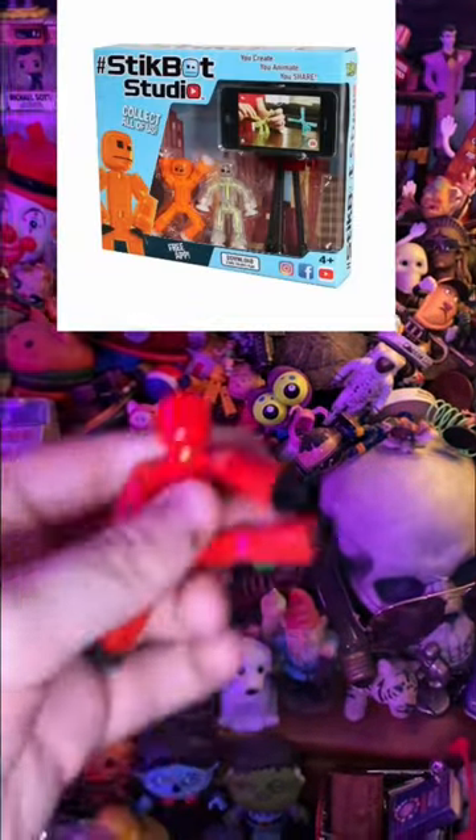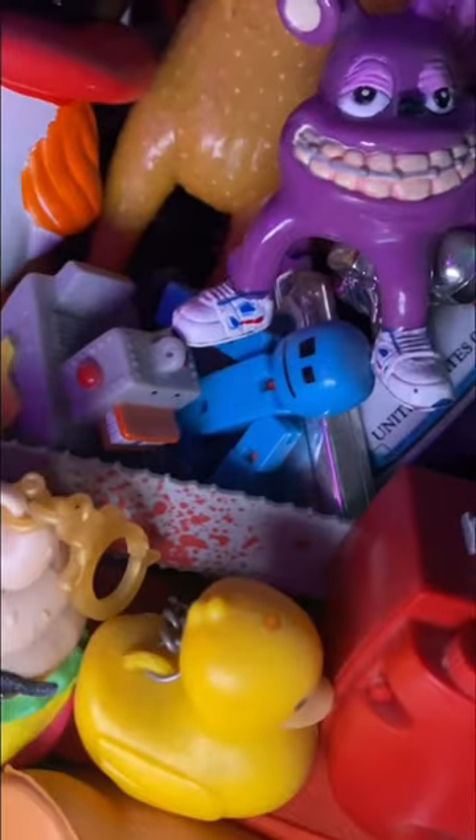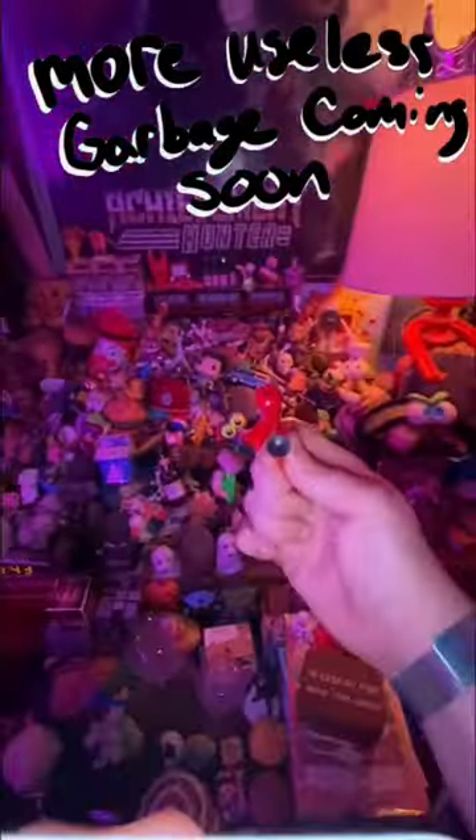I think there's an app, but I've never used it. I actually didn't know what these were until you commented — I just thought they kind of looked cool. But I have this red one, this orange one, and this blue one. Hi-yah!